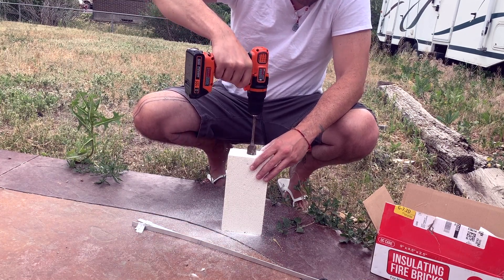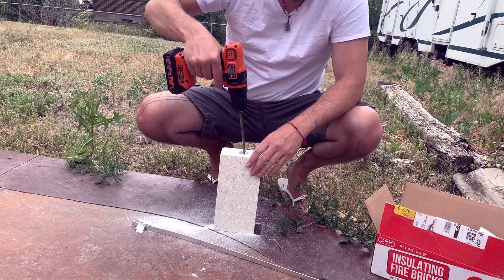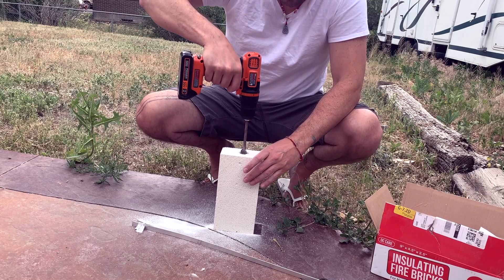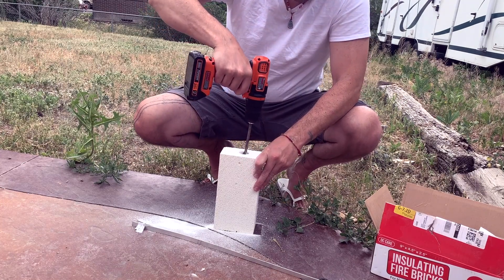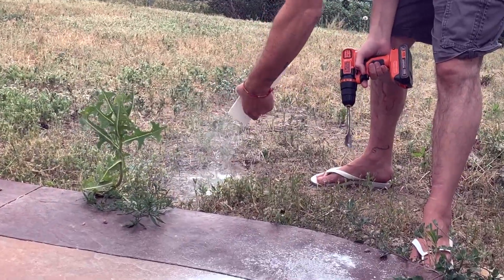We're going to drill in about two-thirds of the way — as deep as this paddle bit will go. I'll then connect the back of that chamber with a regular drill bit of a much smaller size, just to get some airflow going. Alright, now that chamber's done.